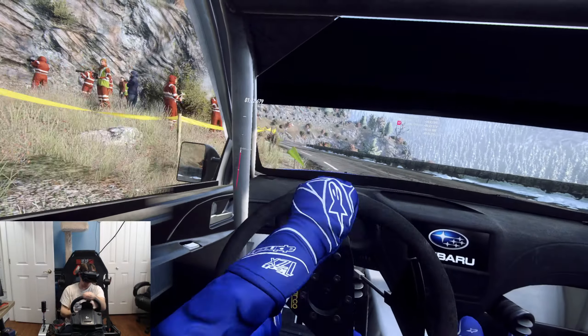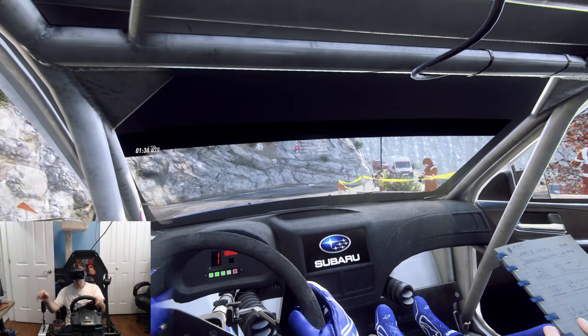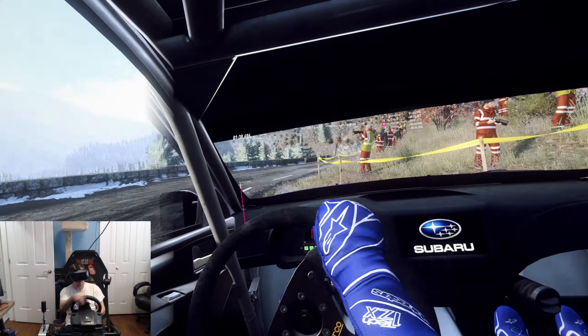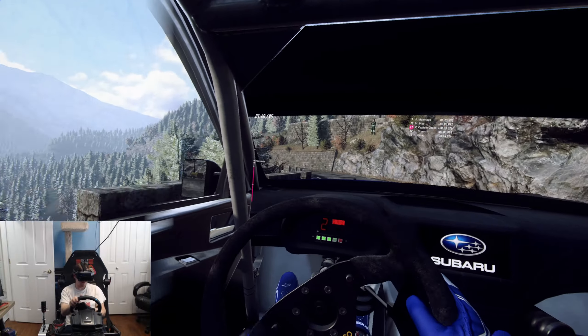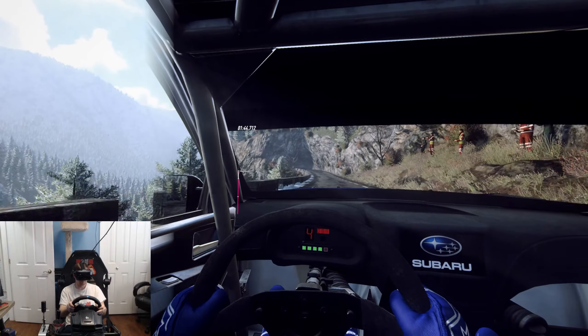Three right long, tightens. Open up in right. Into four left. And keep right of a crest, fifty. Five left long, tightens through tunnel. Fifty.